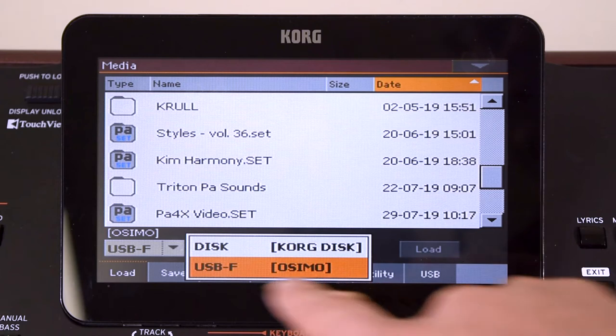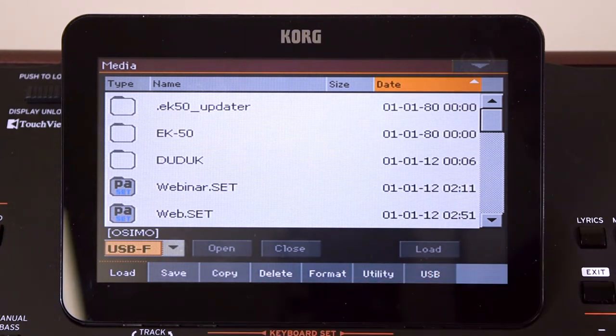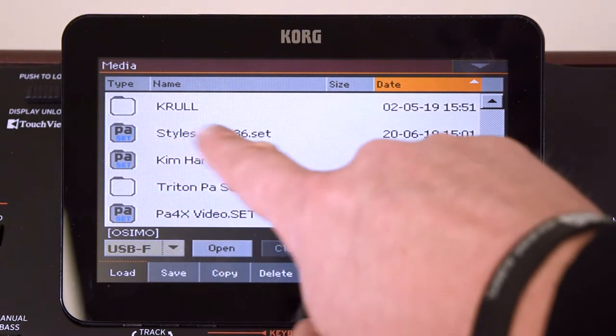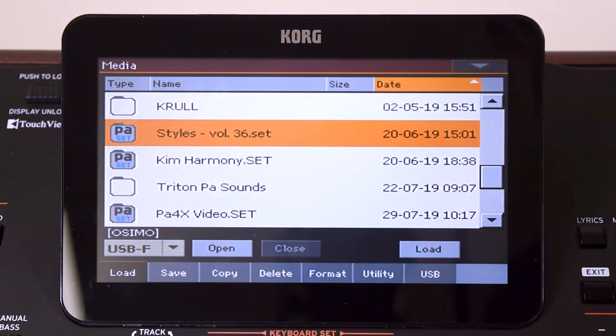You might have to select your USB key here instead of your internal disk, but once you've done that you can go down and see all your different files. What we're dealing with today is Volume 36 of some Korg styles that we give you for free.